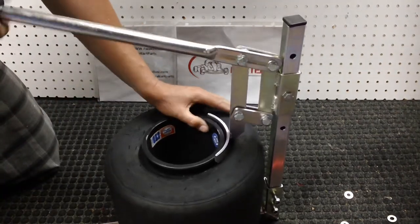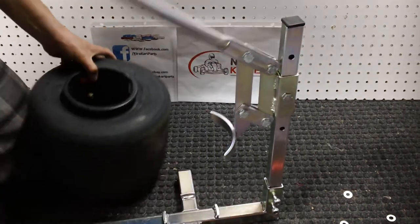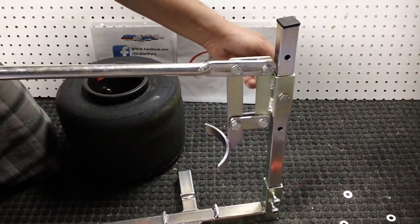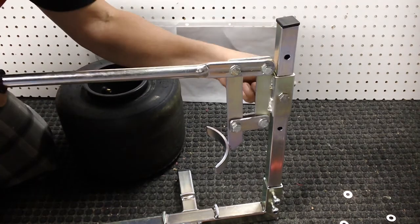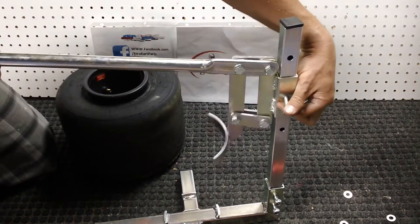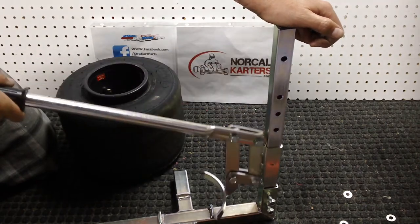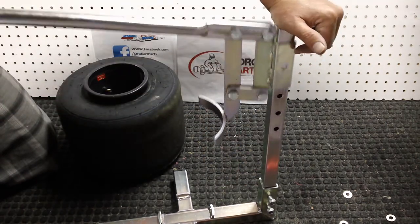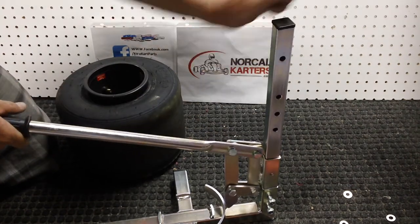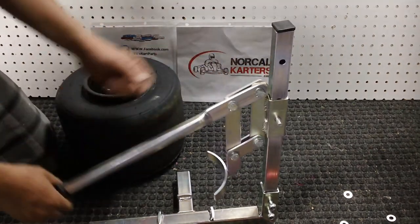Now you go to the front and do the same thing. If you have a smaller front wheel, take the bolt out and lower this whole assembly here. As you can see, there are one, two, three positions — and there's actually a fourth hole way up here. I imagine that's probably more for a dirt setup where you have a much wider rear tire. I don't do dirt so I'm not sure, but that's probably what that's for. So that's how you set the height.